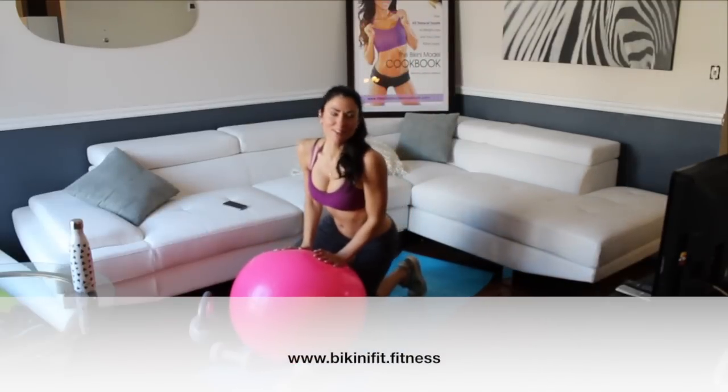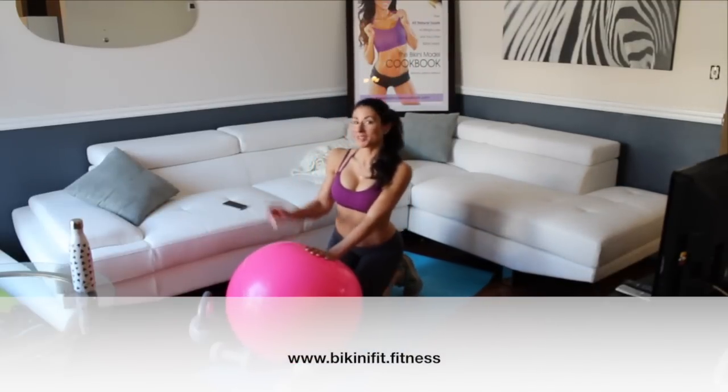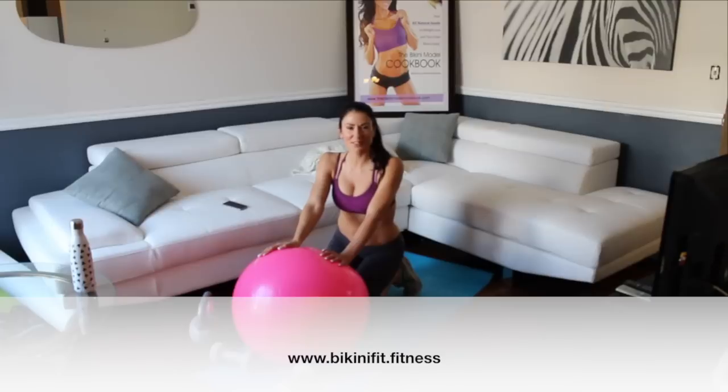Hello, I am Kathleen Heffernan. I'm the author of the Bikini Mall cookbook and also the owner of Bikini Fit Fitness.